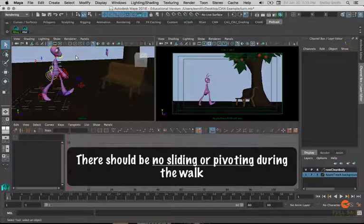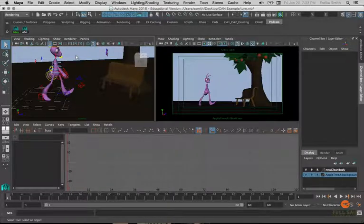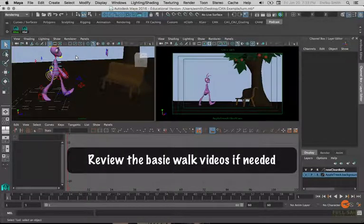The feet will continue to walk but the character can be walking in a different direction, so we're still going to apply all the same principles we learned during the basic walk. If you have any questions about the poses — how the character should be balanced, what channels to use for the feet, and so forth — I'd highly advise reviewing the basic walk videos before going forward with this turnaround video.